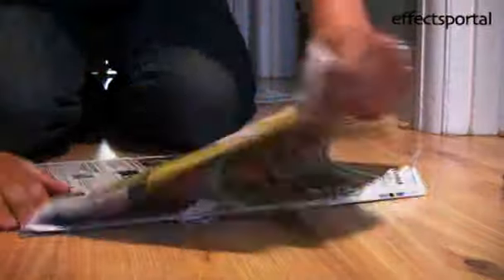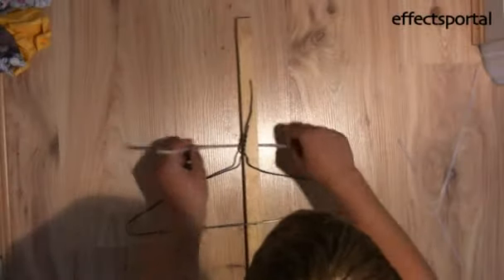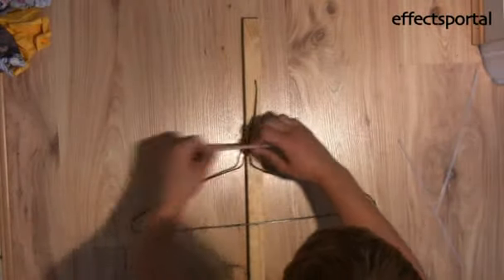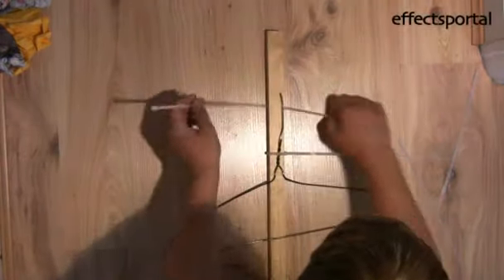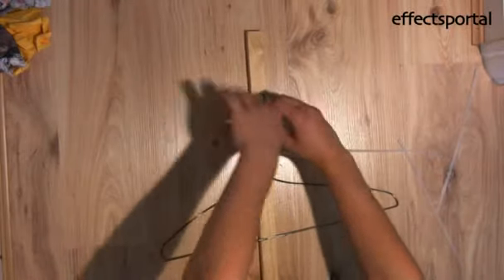First of all, you need to scrunch up all your newspaper. To make the backbone, you need to get your wood and the coat hanger, and attach them together with cable ties and gaffer tape securely. You need to leave about six inches at the top.